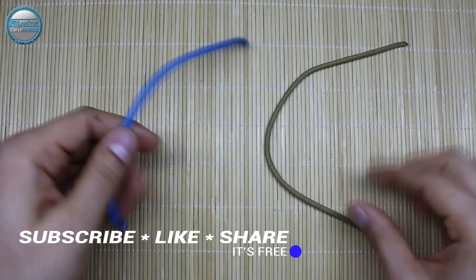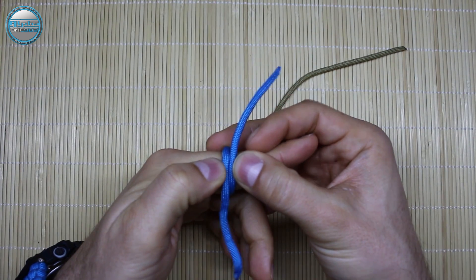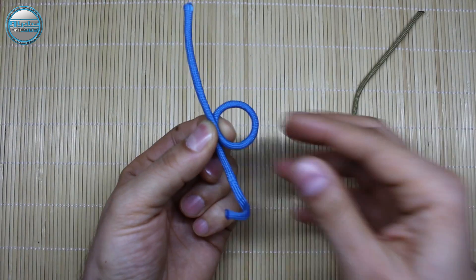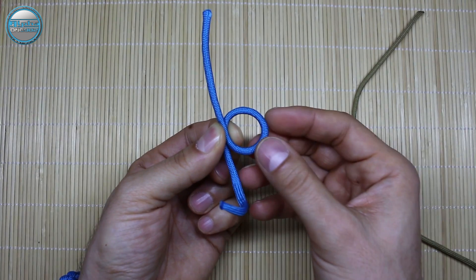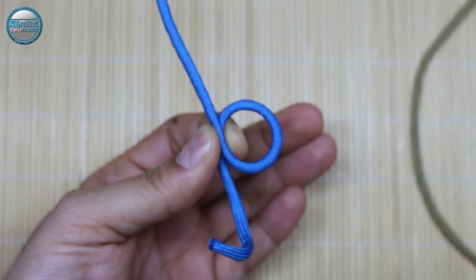Take a piece of cord, wrap it around your finger, and make a loop like this. Where the cord crosses, pinch it and create a circle or loop as you wish. The width of this loop is going to be the width for your ring or your finger. Let me zoom in a bit so you can clearly see what we're going to do here.